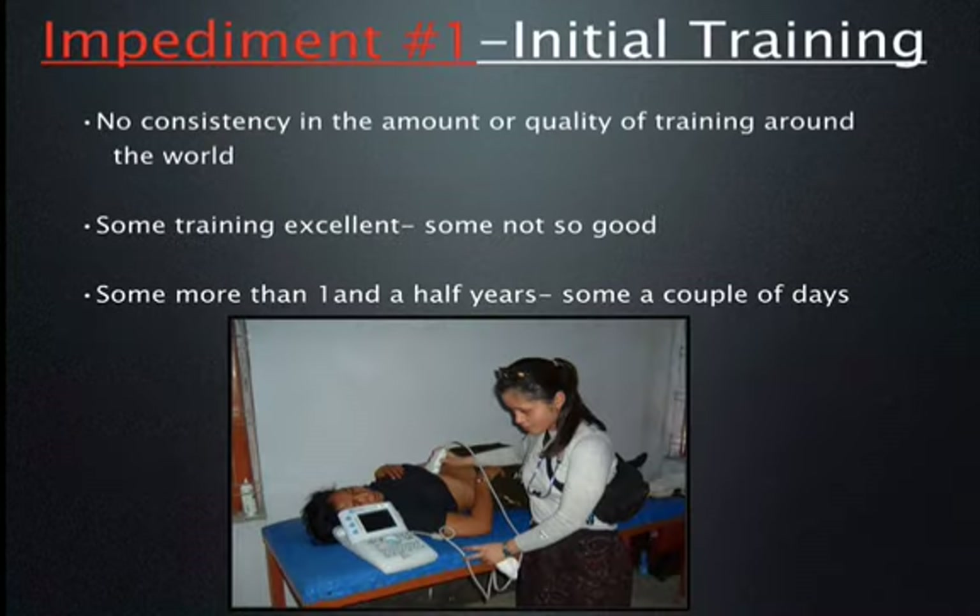The first issue we need to examine is the amount and quality of initial training. Training around the world varies, and unfortunately there is no real standard. Some training is excellent and some is not. Some may be one to one-and-a-half years. Others may be just a day or two. The initial training makes a huge impact on the ability of the sonographer to scan accurately.